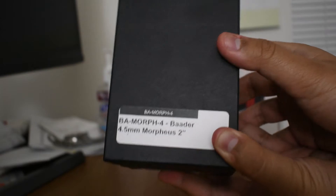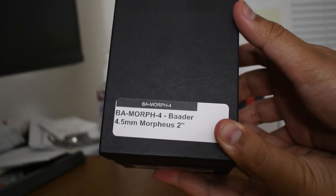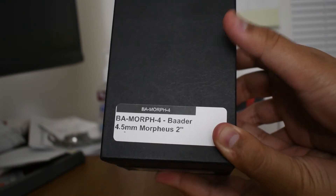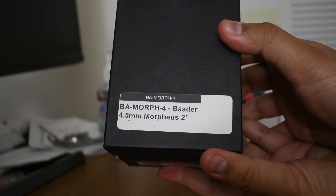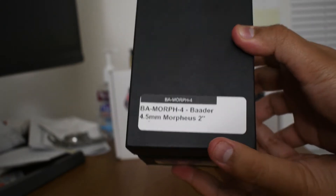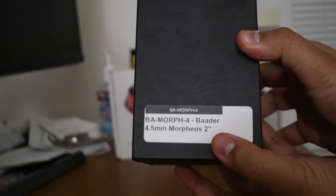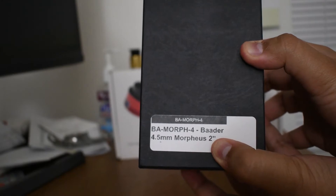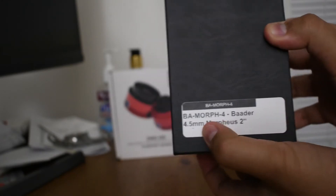My telescope does not come with an eyepiece. Most telescopes you buy will come with one, but mine doesn't. So I purchased the Baader Morpheus 4.5mm 2-inch eyepiece. This is the input to my telescope — it accepts 2-inch eyepieces, and the focal length is 4.5mm. Let's open it up.